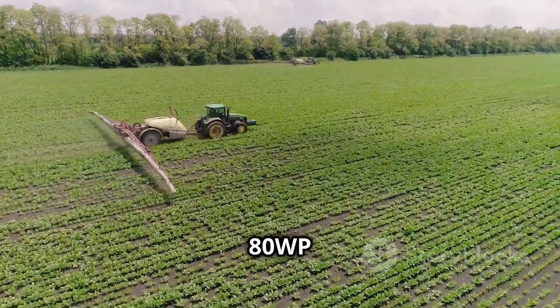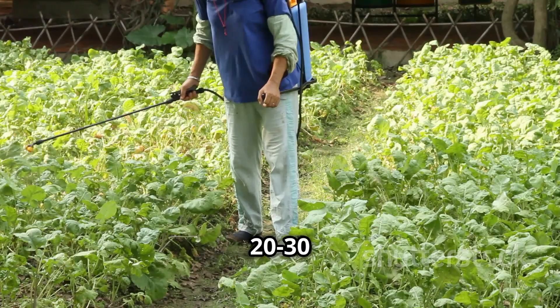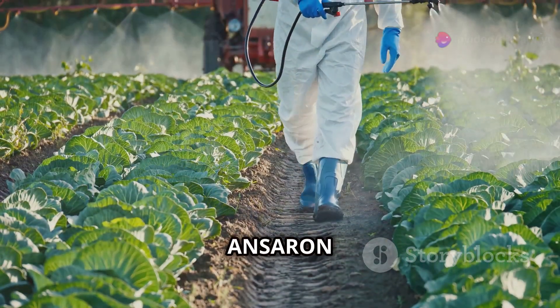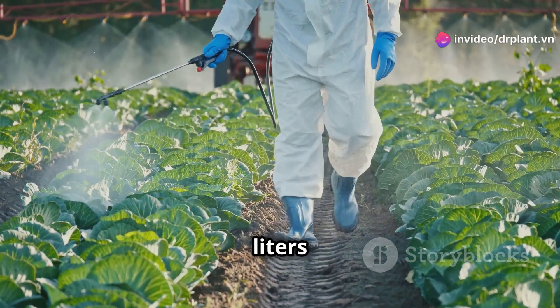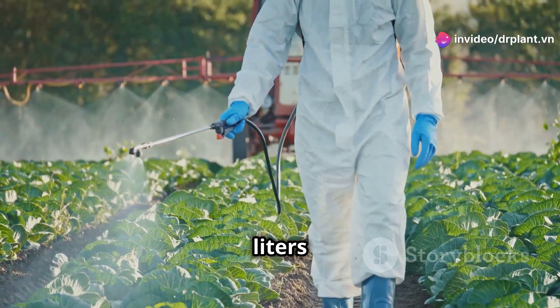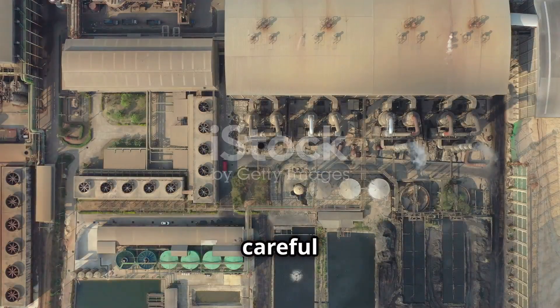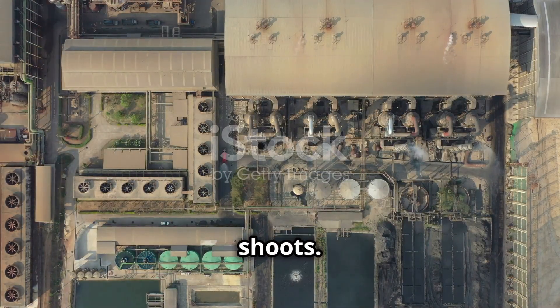Using Anseron 80WP is very simple. For sugarcane and coffee, mix 20–30 grams of Anseron 80WP with 8 liters of water and spray evenly, using 600–800 liters per hectare. Spray after planting or when the weeds are still small. Be careful not to spray directly on the sugarcane shoots.